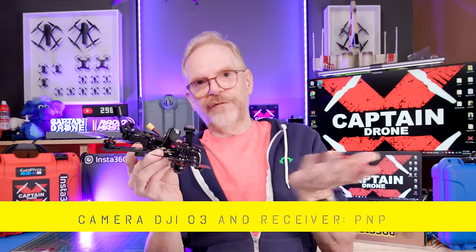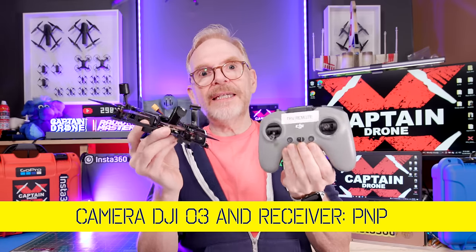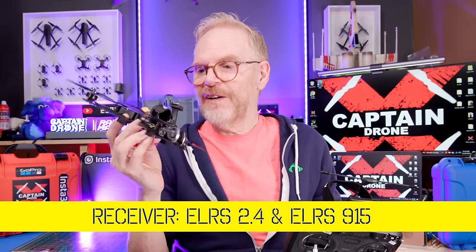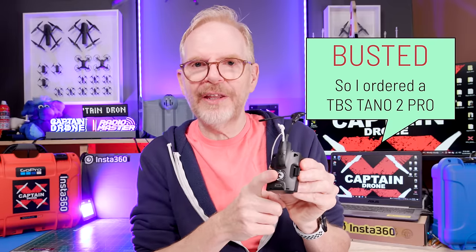Receiver options for this drone: first, no receiver — get the PNP version if you want to use the DJI O3 system with a DJI FPV Remote 2. If you own an ELRS radio, get the ELRS version, which comes in 2.4GHz and 915MHz — get the right one for your radio. If you have a Crossfire module like mine — except not broken like mine — you can get the Crossfire receiver version. Unfortunately mine is busted, which is why I kept getting telemetry lost/recovered messages. I've tried different receivers and firmware updates but it's this unit — so I bought a new one, and future videos will use the new Crossfire module.